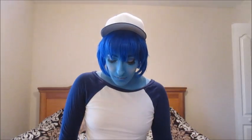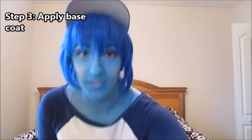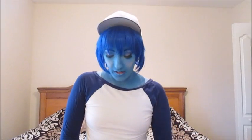The next thing I do is add my base coat. I wet a brush and pat the paint onto my body. I don't use too many strokes because it looks streaky when it dries — it's really easy to layer when you just pat it on like that.